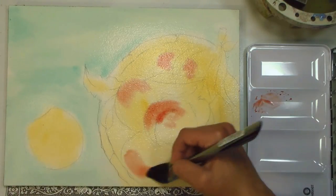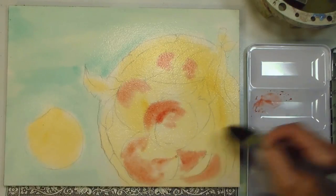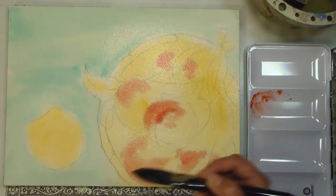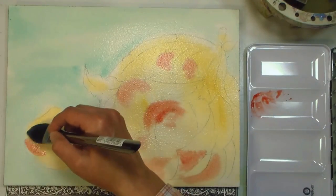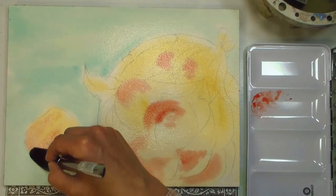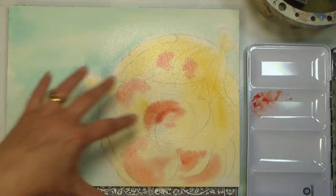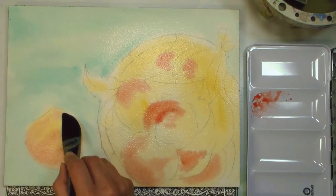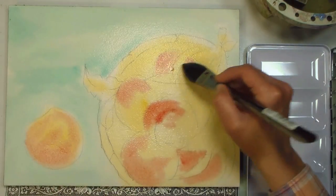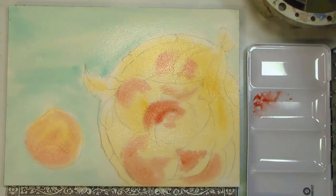Don't cover up everything with the red. It is school vacation and the kids are all home, so please excuse any odd sounds you hear. The nice thing about working wet into wet is that you get some of that fuzzy quality that peaches have just on their own.